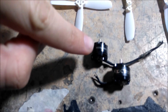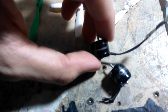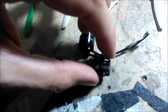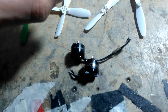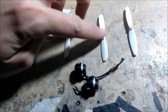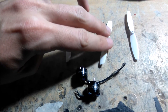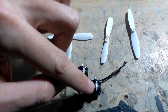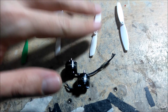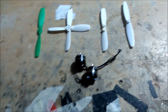The motors I'll be using are the DYS 1104 4000kV and the RCX 1105 4000kV. I'm just testing these on 3S. I did do a brief 4S test on this prop, but it got really hot and started to smell — that was the RCX 1105. It might be alright in the air, but for bench testing I wasn't keen to continue.